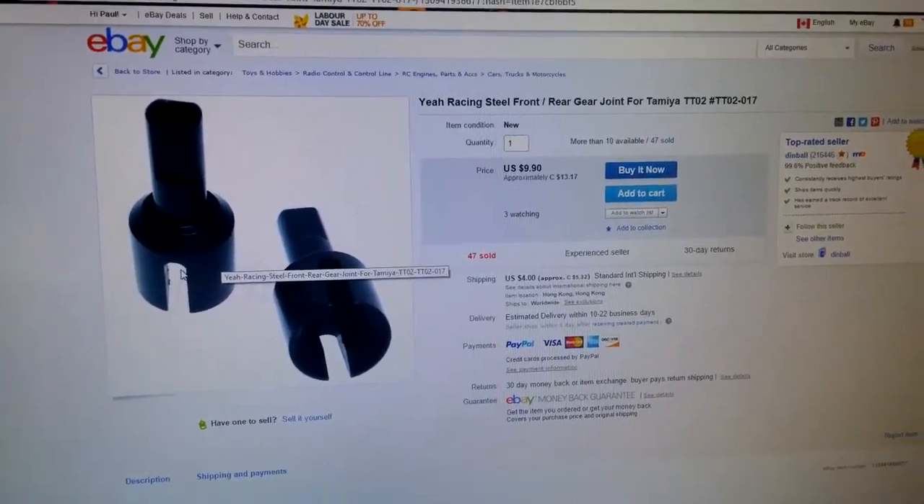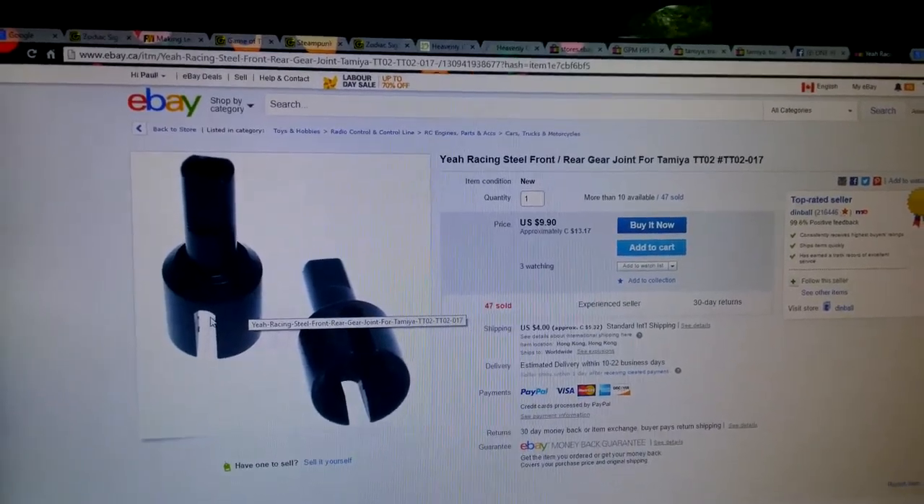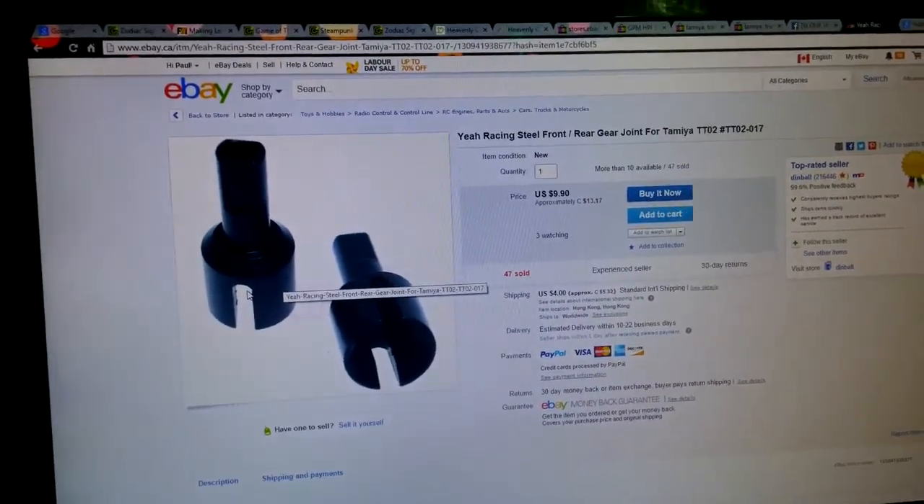So I'm going to have to place an order for these, front and rear, which puts a snag in things. What I'll do is put all the aluminum parts on now with the stock dog bone setup, and when the new parts arrive I'll swap in the CVD joints. Alright guys, I'm out.